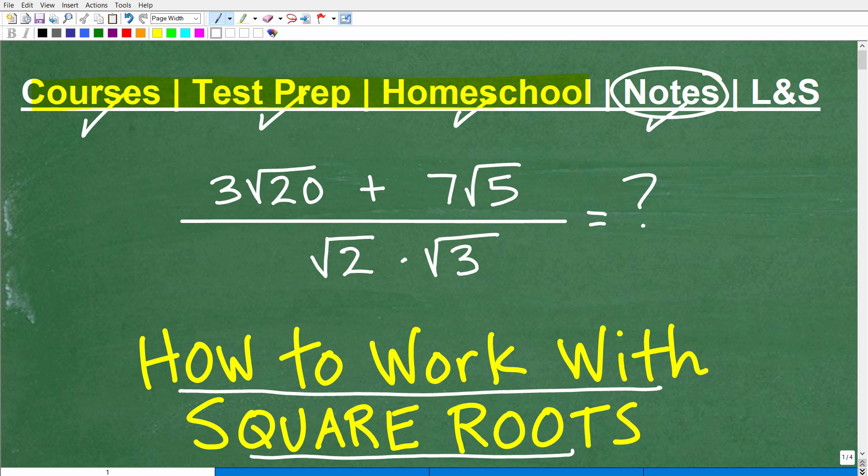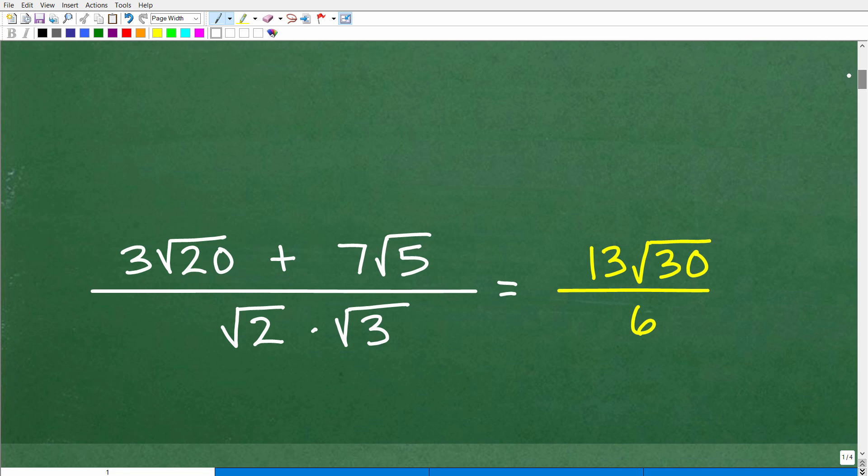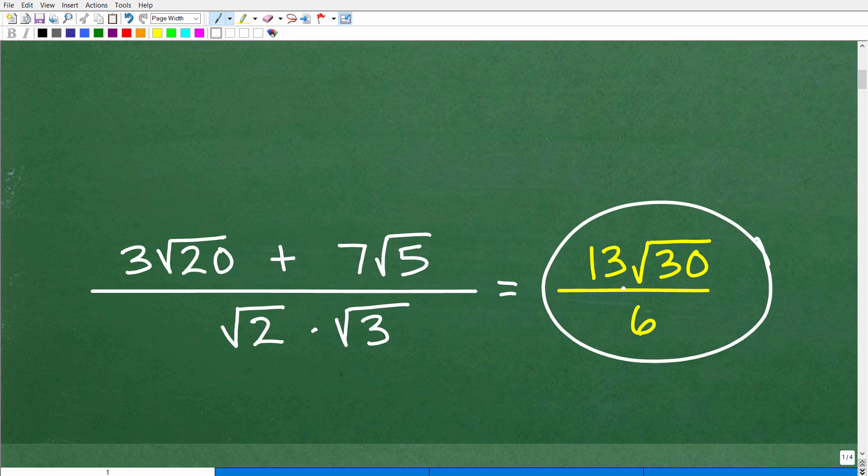I'm also going to leave links to my math notes in the description. But it's important that you take your own awesome math notes — it's really important to be successful in mathematics. And if this video helps you out, don't forget to like and subscribe. So let's go ahead and take a look at the answer. 3 square root of 20 plus 7 square root of 5 all over square root of 2 times the square root of 3 is equal to 13 times the square root of 30 over 6.